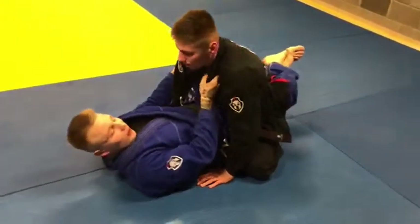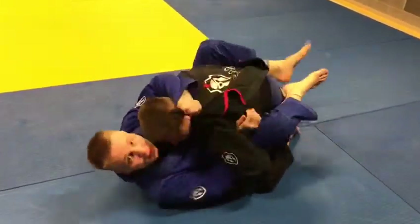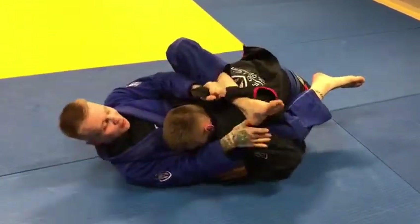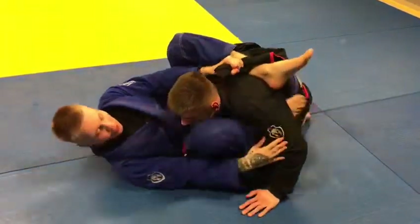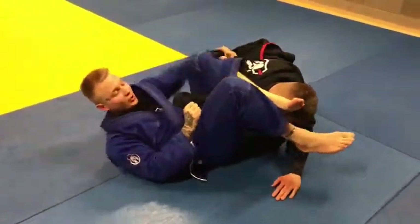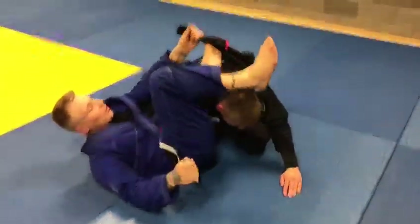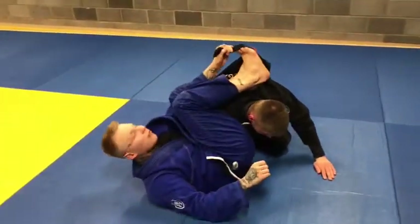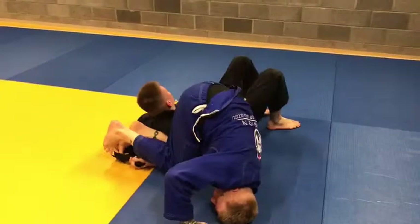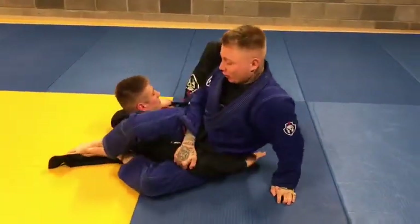One more. We are here in the closed guard — pull him down, pass the lapel, gently hip escape to one side, then pass the lapel under the head. I am here. When I'm here I should submit him, but sometimes it's not working, so I use both legs on the lapel and kick it back. Leave it, drop the elbow, now change position.